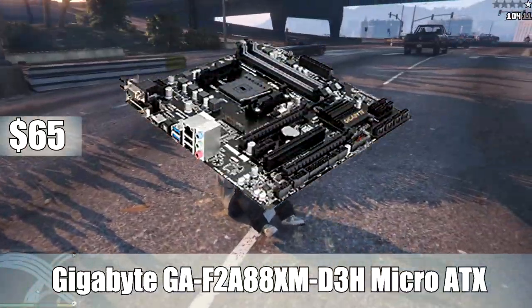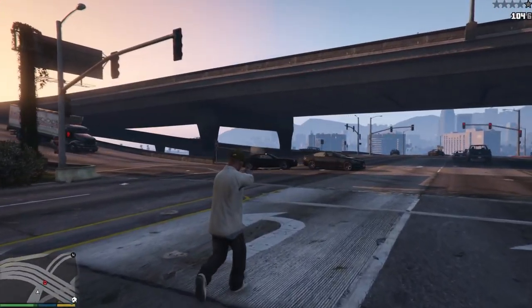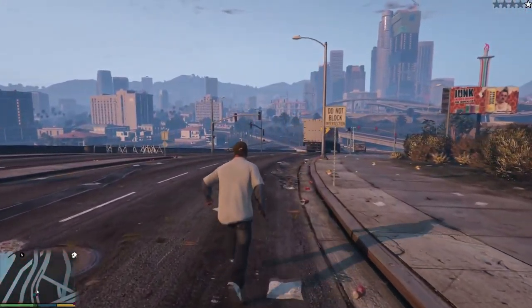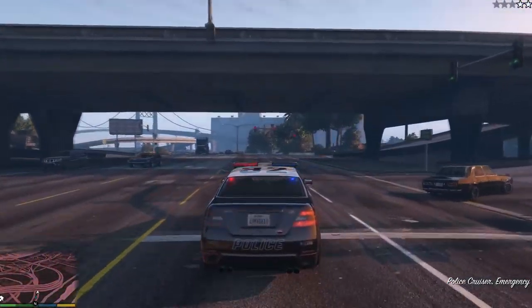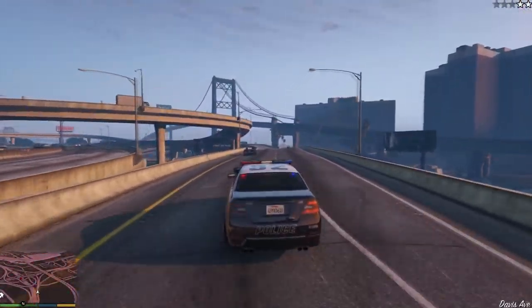For the motherboard, I went with the Gigabyte GA-F2A88XM-D3H Micro ATX FM2+ motherboard. Gigabyte actually updates the BIOS out of the box, so you don't have to worry about updating that. I went with this motherboard because it was cheap — only $66 — but there's also a mail-in rebate, so if you use that, it's another $15 off, bringing it to around $50. It's a Micro ATX board with four RAM slots and eight SATA 6 Gb/s ports. It doesn't have all the features in the world, but for $66 you really can't go wrong, and it has every feature you actually want at a very cheap price.